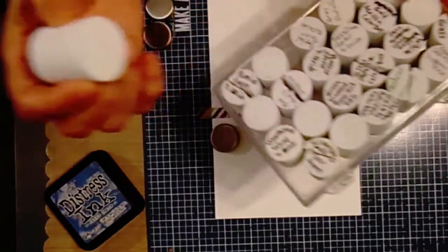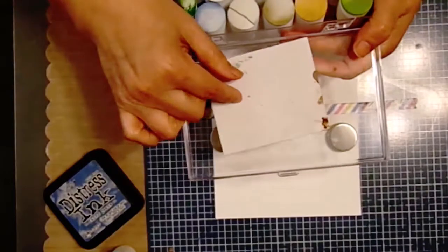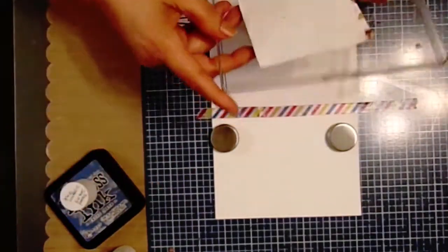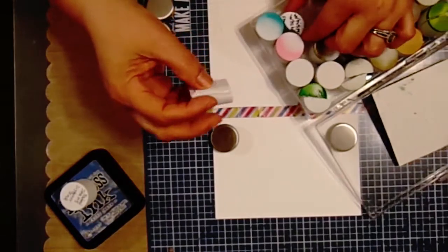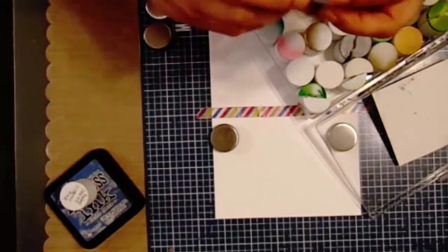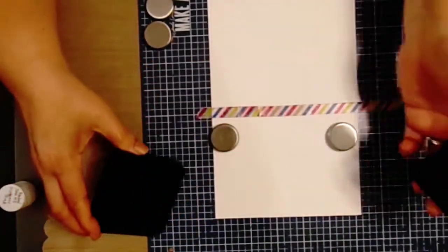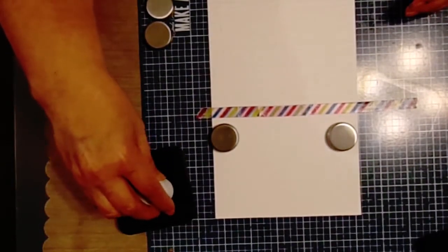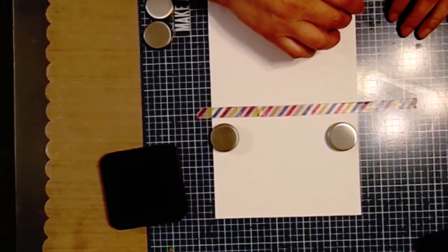This one I didn't write down the name, but this is close enough - this is the Faded Jeans distress ink, so I got the right one. Whenever I'm doing little small pieces, I cut the sponge in half so I can get more control and get less color on the areas I don't want. That's just a little tip. You just dab it - it's just like using a sponge or any other ink stamping tool. You do it very, very lightly.